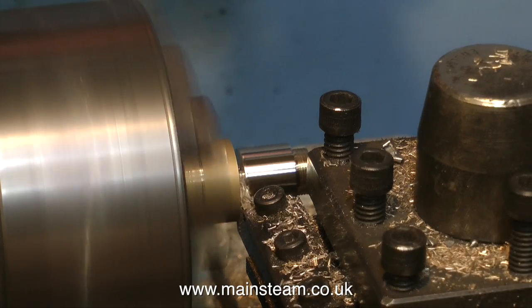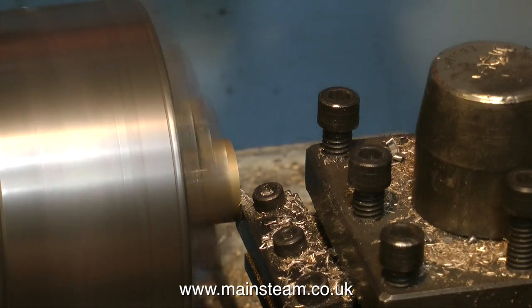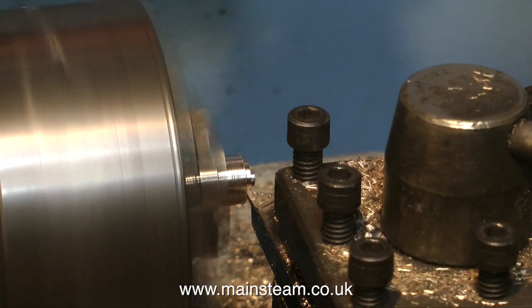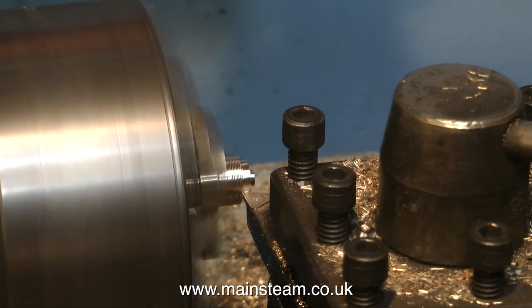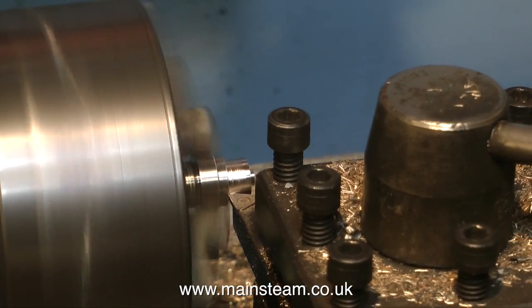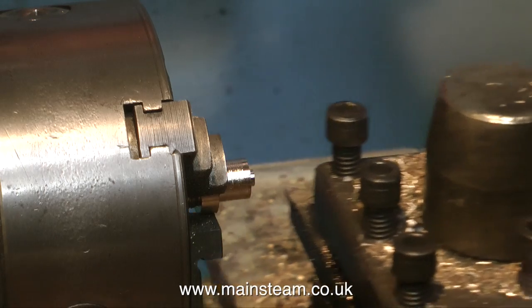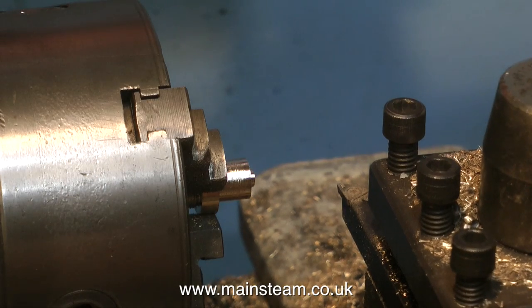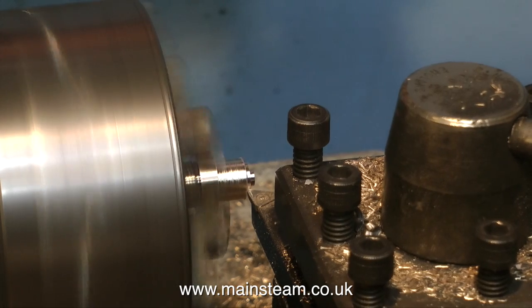Then once I've got the piece to the right length, I'm now parting it off with my little parting tool. I've turned the piece round in the chuck now, and I'm holding the work by the turned part — the 5/8ths diameter part — not by the thread. This is very, very important. You could hold it by the thread if it was a very light machining operation, but this is a heavier machining operation and we're going to be cutting a thread on this end. If you hold it by the thread at the other end, it's likely to spin round in the chuck and destroy that thread. So always hold the part you're working on in the chuck on the most substantial part of the work.